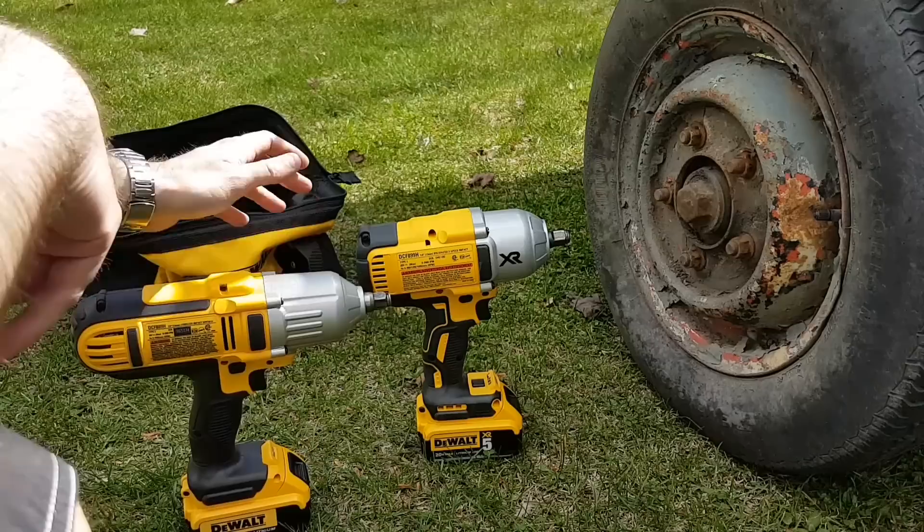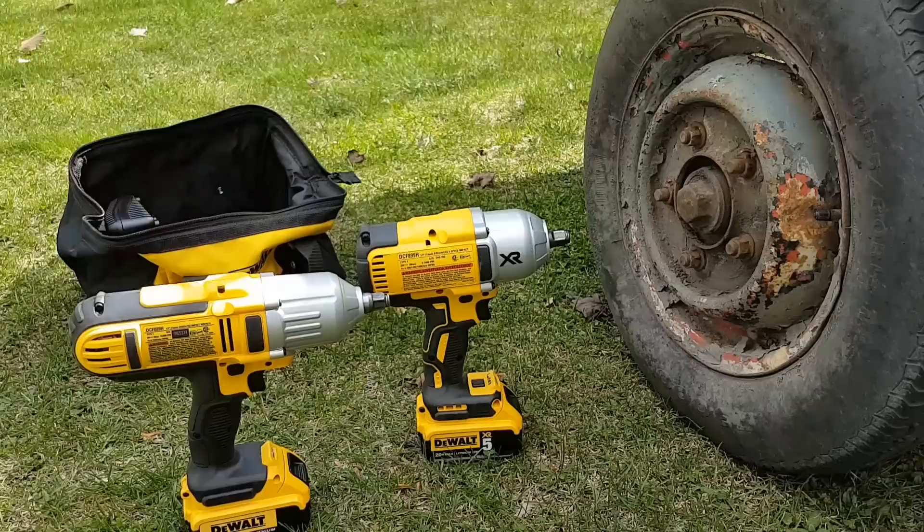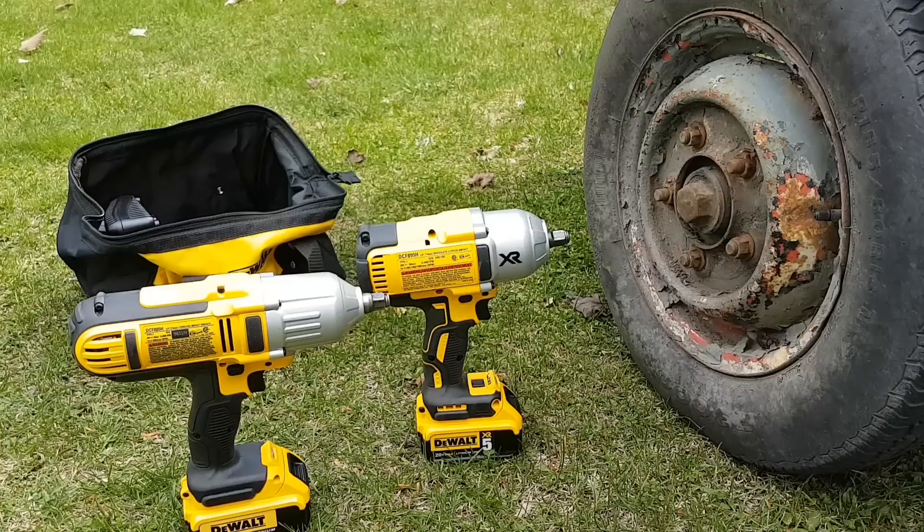I'll probably resell the DCF889 eventually if somebody wants to buy it. Anyway, great tools guys - these two tools perform really good. Really love that new one, the DCF899. Hope you guys enjoyed this video. I know it wasn't too exciting, but at least you get to see the rusty trailer again and the new DCF899 just destroyed it - so easy, so flawless. With the other one there was some banging and the tool was jumping everywhere in your hand, but the DCF899 just unscrews it no problem, like it wasn't even there. Hope you guys enjoyed this little quick update. If you did, give it a thumbs up - that's always appreciated. I'll catch you guys on the next one.